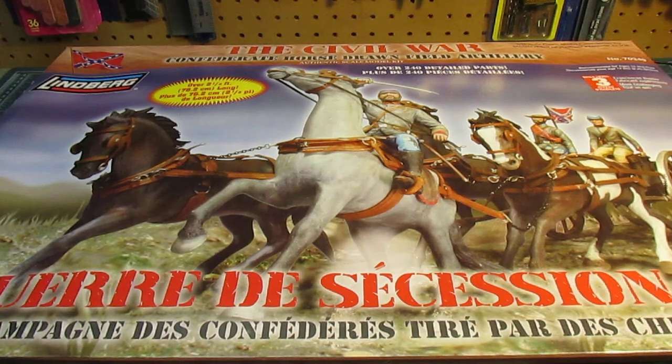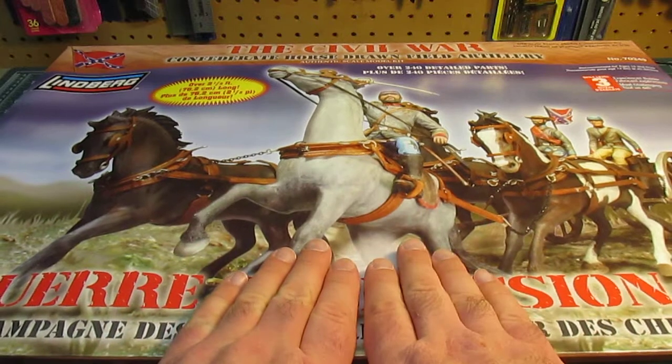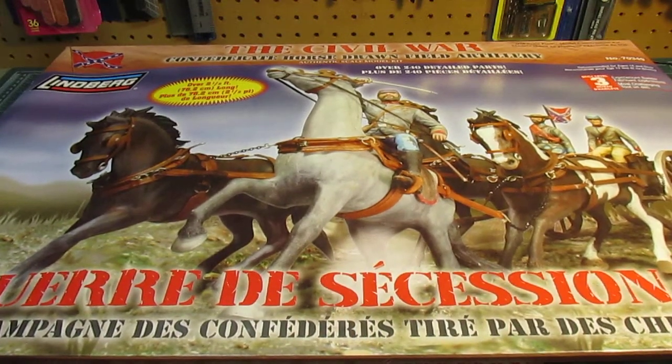This kit is enormous. There's my hands in the center of the box — you can see the size of that thing. That box is about two feet long. The kit itself is two feet to two and a half feet long when you're done assembling it. It's a monster-sized kit.